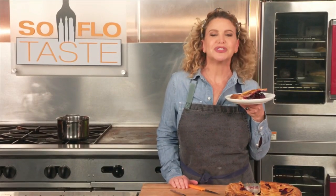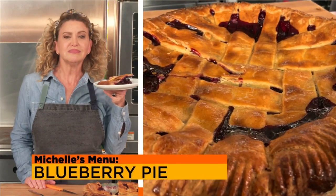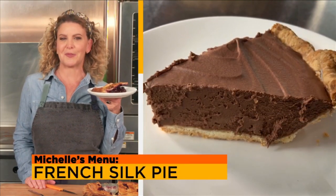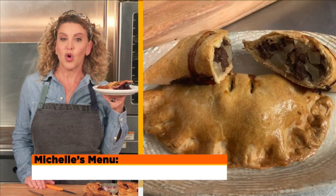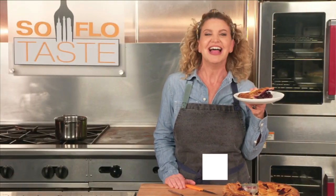Hello Taste Buddies, I'm Chef Michelle Bernstein. Today I'm all about pies, both sweet and savory. I'll give you my recipes for a bright blueberry pie, an ultra-smooth French silk pie, and a beef pie from Cornwall, England, by way of the Upper Peninsula of Michigan. They're all next on SoFlo Taste.